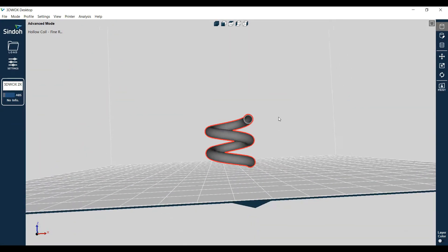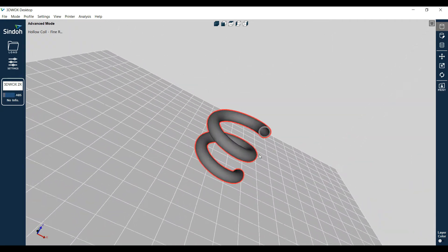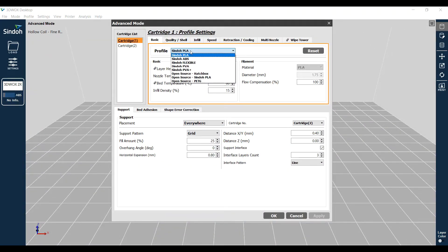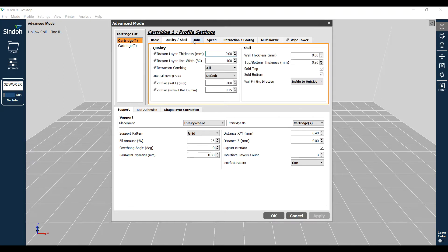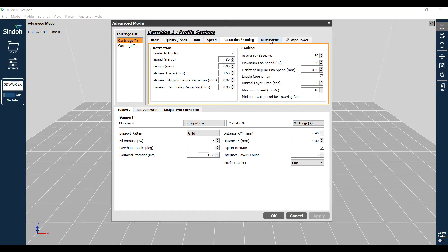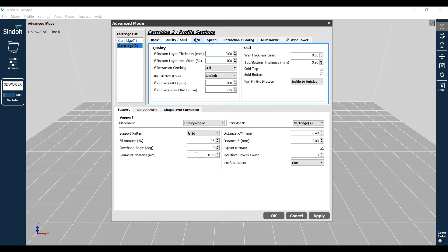I designed this small coil in Fusion 360 and then imported the model into Shindo Desktop software. In the software I set my first cartridge to be the standard Shindo PLA - the red that I'm going to print the coil with - and pretty much stuck to standard settings. For the second cartridge, I want to set the profile for PVA or PVA Plus material.